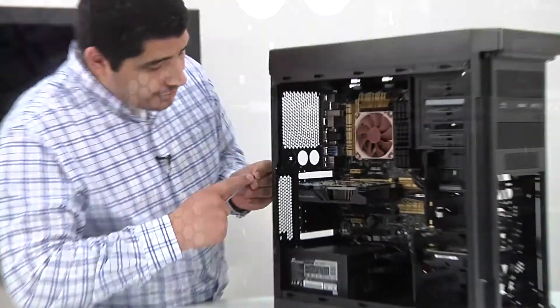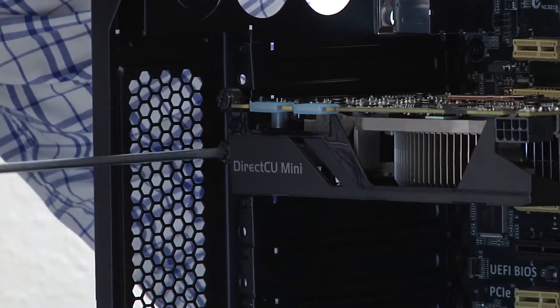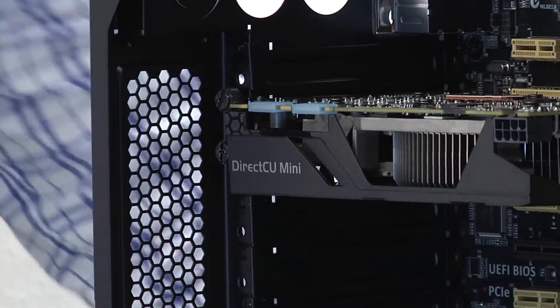Once again, don't need to over-torque the card. Let's go ahead and get this set here.